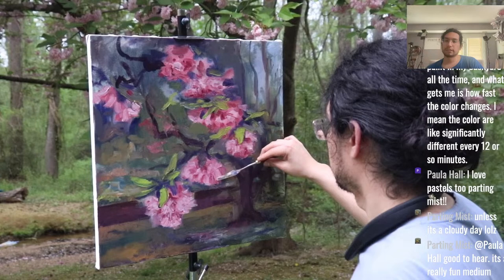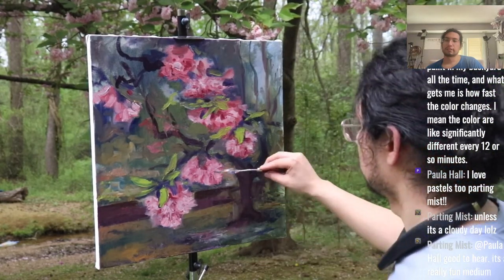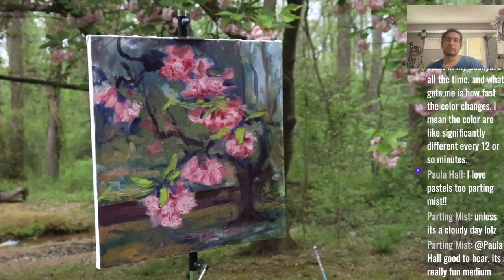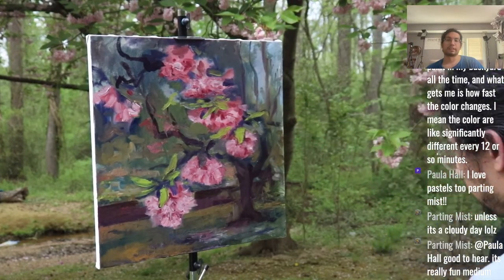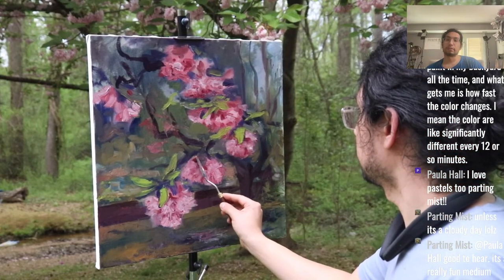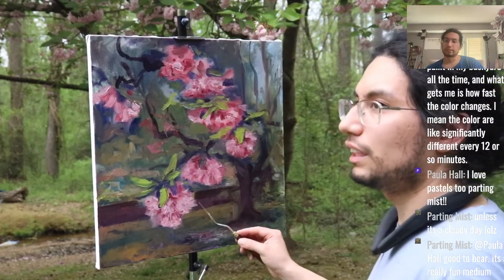Parting Mist: I like to paint in my backyard and what gets me is how fast the color changes — significantly different every 12 or so minutes. That shows you have a lot of training in painting with color. The colors do change drastically as the daylight changes, and the more you paint outdoors the more you'll be able to notice that.